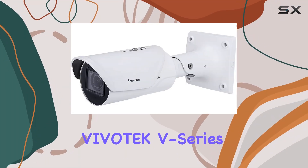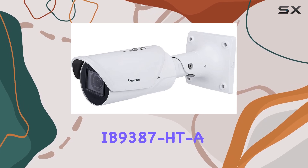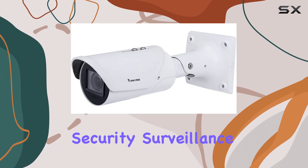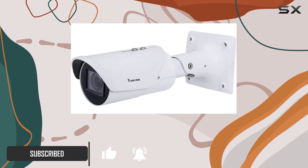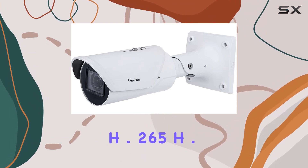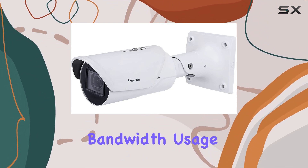Today we're looking at the Vivitech V-Series IB9387HT, a robust outdoor bullet camera designed for high-performance security surveillance. Featuring a 5 megapixel resolution at 30 frames per second, it supports multiple video codecs including H.265, H.264, and MJPG, ensuring efficient bandwidth usage.